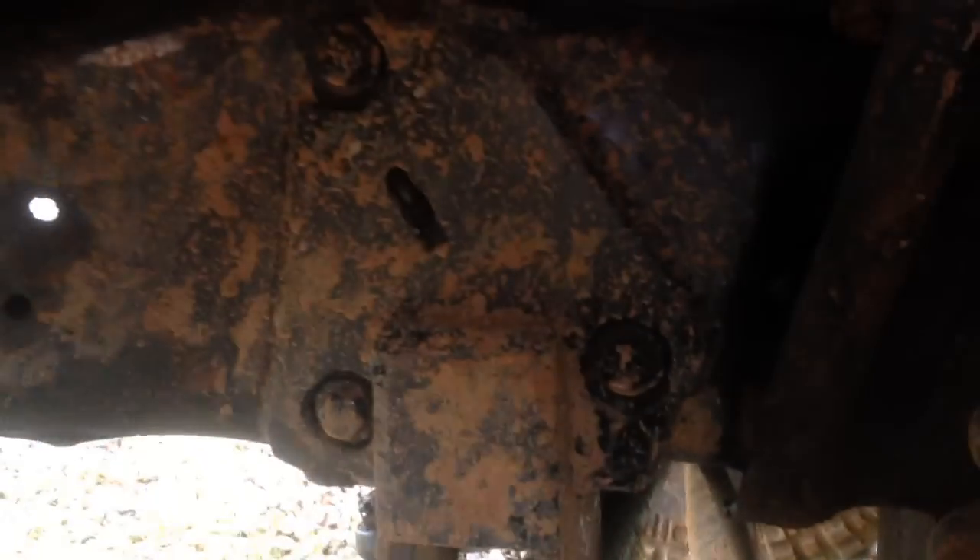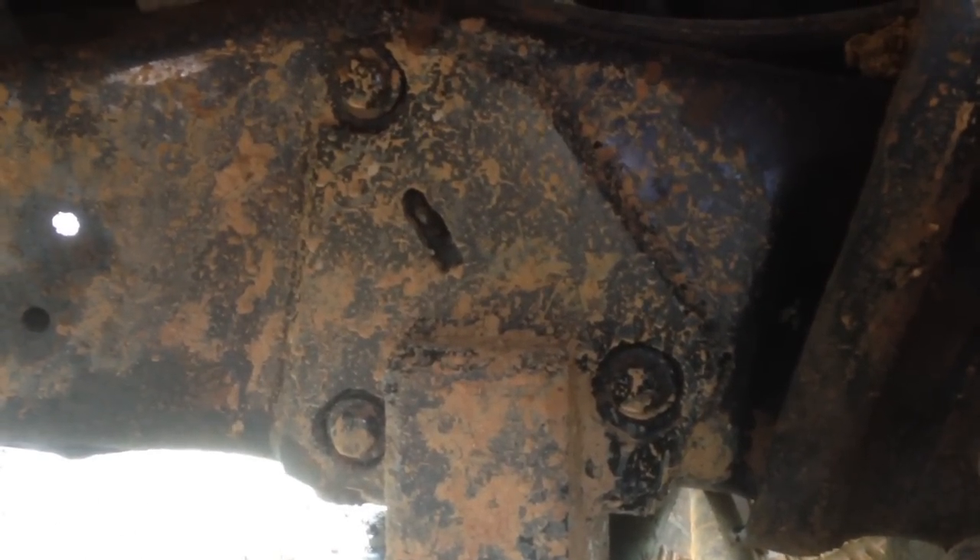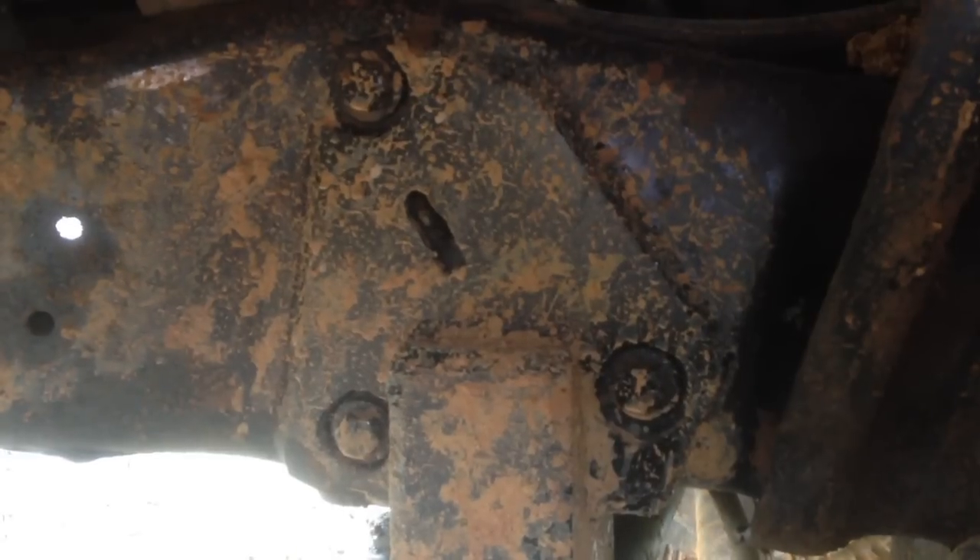The track bar mount is here on the frame. What we did is plate off this section because there's a lot of stress going on here with the track bar and the steering box, and we built a bracket to hold the heim joint in place.